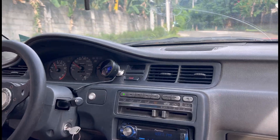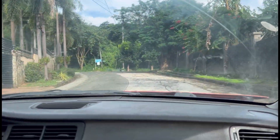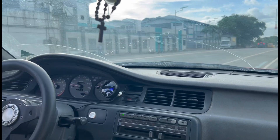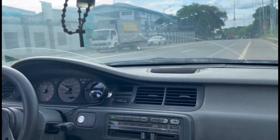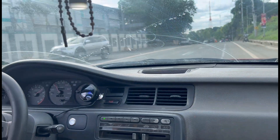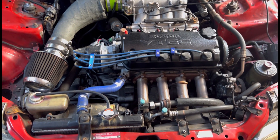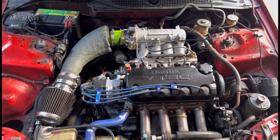We drove it around after warming up, of course. We got some runs in. We also got to test my intake, and hopefully we're gonna get the data on this.